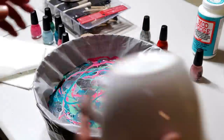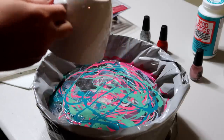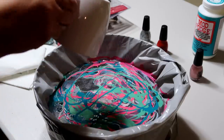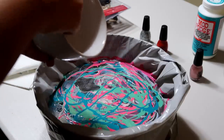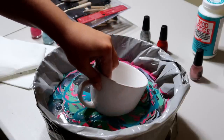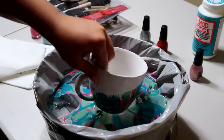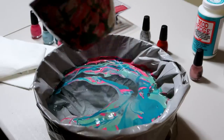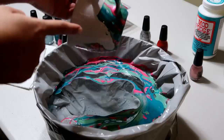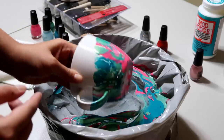I'm going to dip it and try to get the same kind of angle I did with the other one. Try not to get water in the cup this time. That looks sweet! Oh — there's a big gaping hole right here. I'm just going to dip it again and see what happens; I've never done this before.